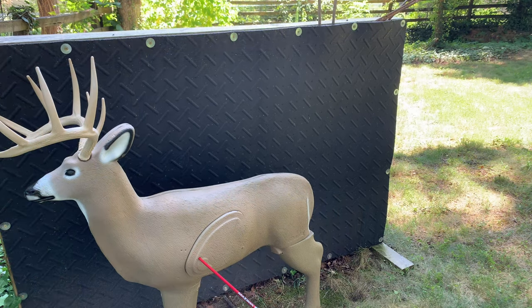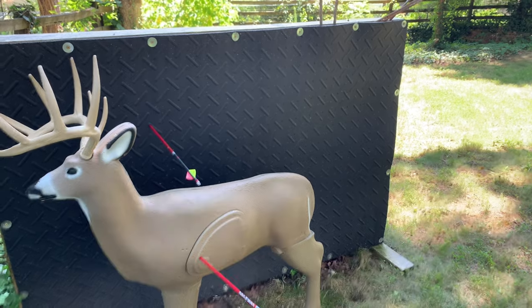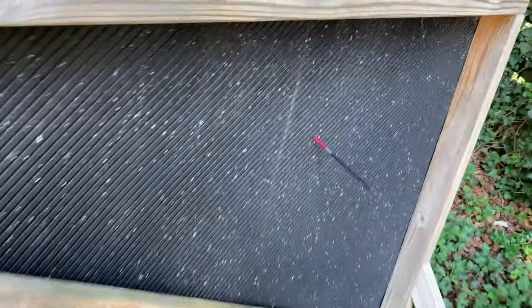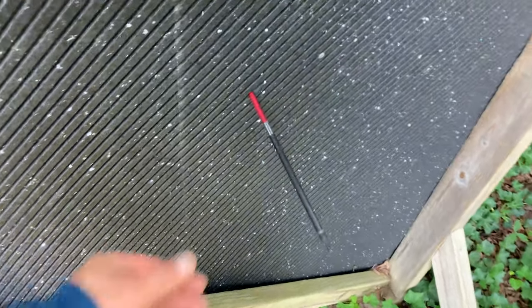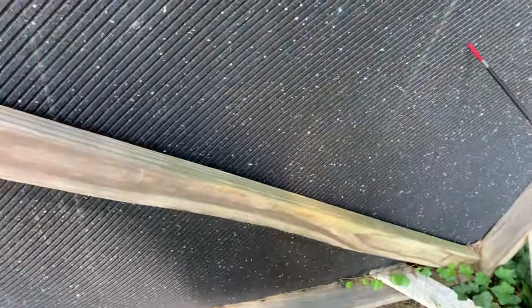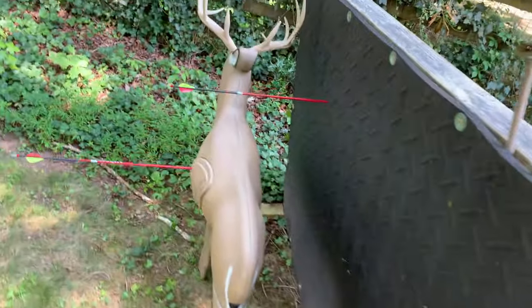I'm going to step back and take a shot directly at the backstop to show you how well it stops. All right — you can see I sent one right over the target's back, completely missed my 3D target. Looking at the backside, there's maybe 9 to 10 inches of penetration, and there's kind of a rubbery residue on here — it's like tire material, but that cleans off pretty easily. The stops are great. You don't have to worry about it going all the way through, ripping off fletchings, and hitting whatever is in the background. It is a great backstop.